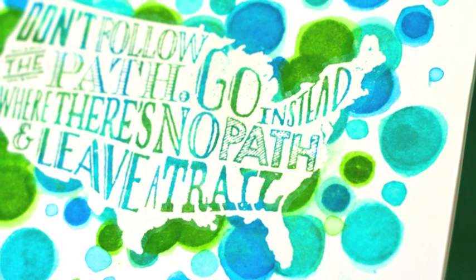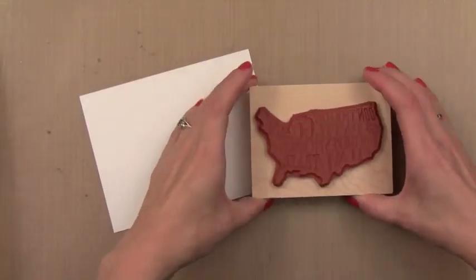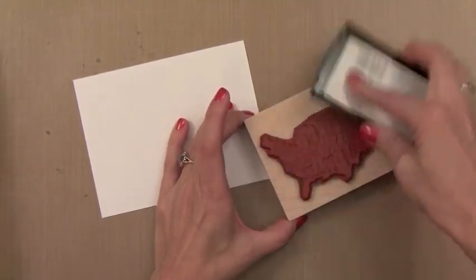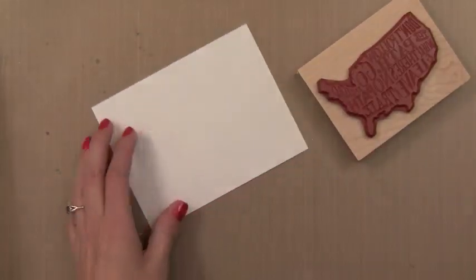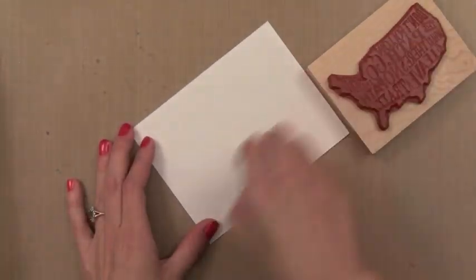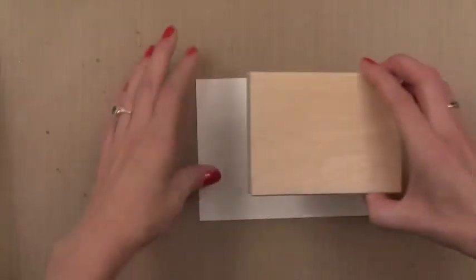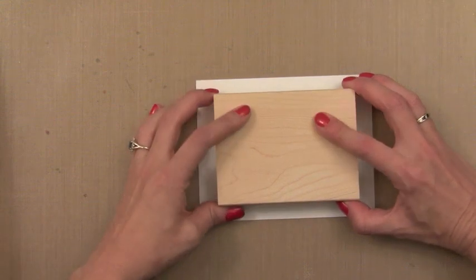I was inspired by something I saw on Pinterest where there was lots of white words with lots of watercolor around it. I'm going to mimic that look here. I have a piece of watercolor paper - any kind will work. I like the smooth side. I've inked up the new Leave a Trail stamp with Versamark ink. I brushed a little powder on it first to prevent a mess when heat embossing, but you could skip that step if needed.